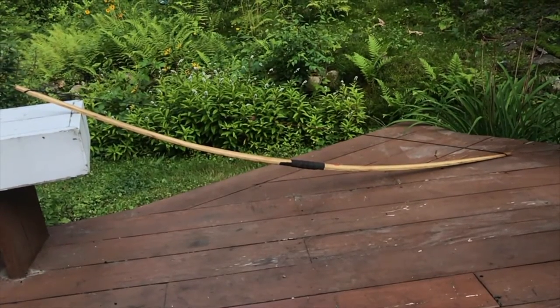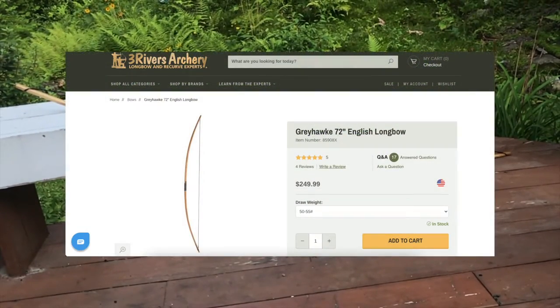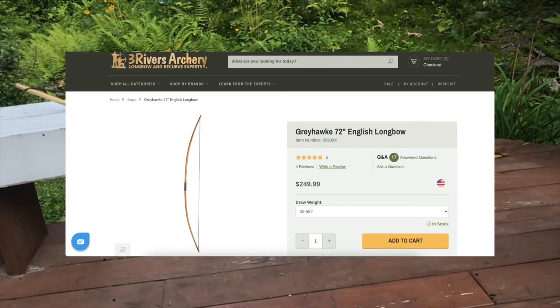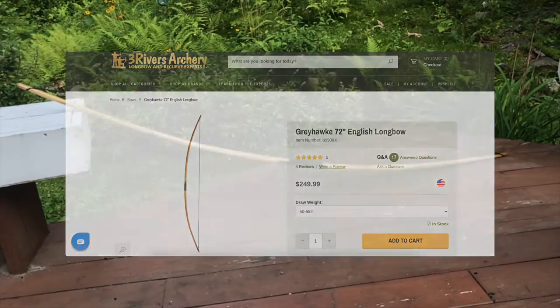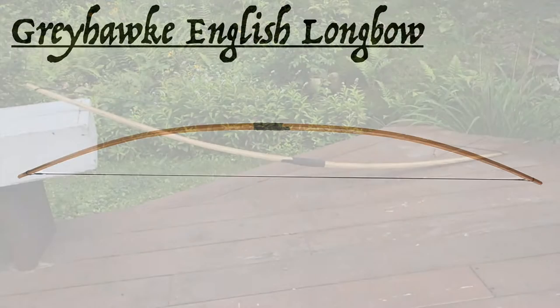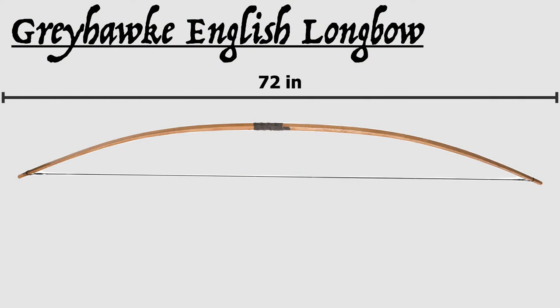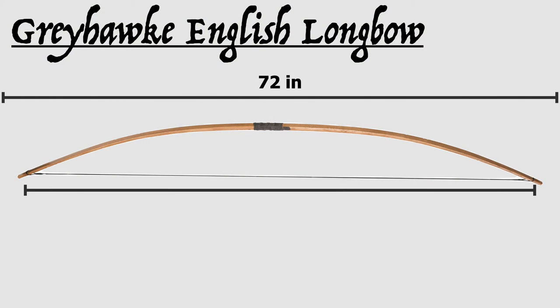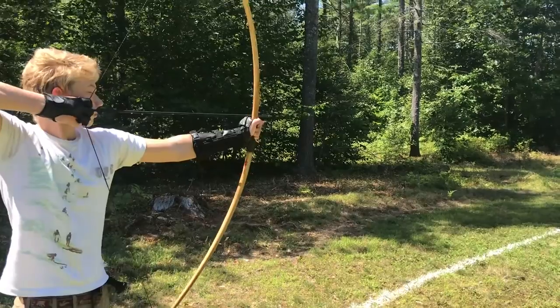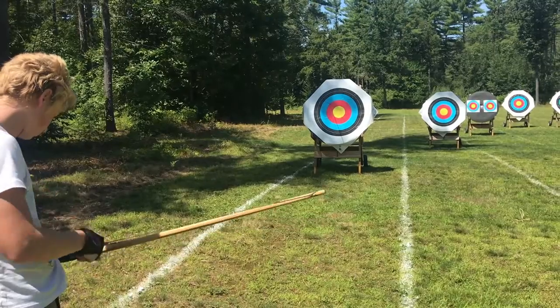This particular bow was bought from Three Rivers Archery. As of making this video, it currently sells for $250 on Three Rivers — on the low end for English longbow replicas. This bow is 72 inches long and comes with a 68-inch string. It has a 28-inch draw and a draw weight of 55 pounds, which is also on the low side, especially for historical bows.